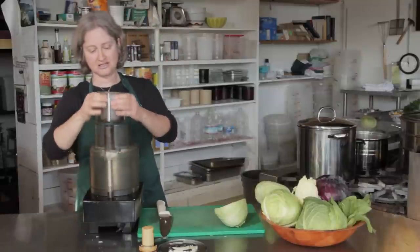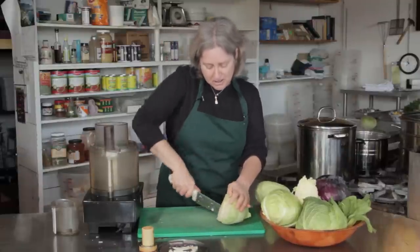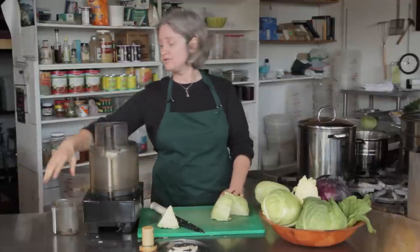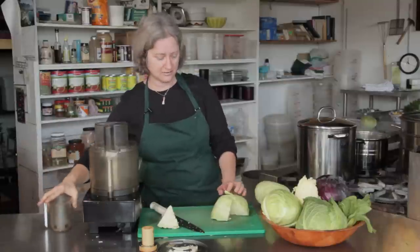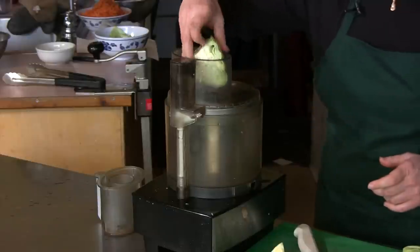You can take this middle part out, and what you want to do is break down your cabbage into pieces that will fit in here, but they won't go up over the top — because if it goes up over the top then it won't turn on when you fit this in. So you want some nice big chunks but not too big.